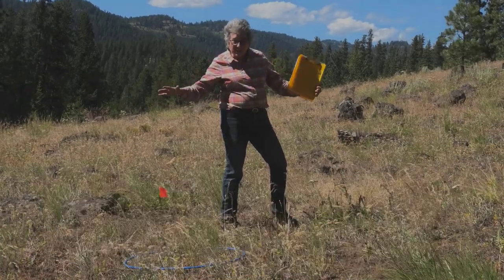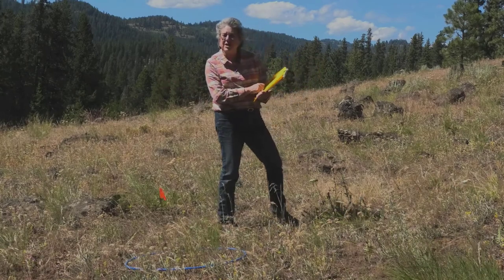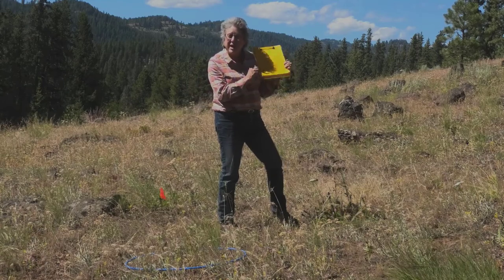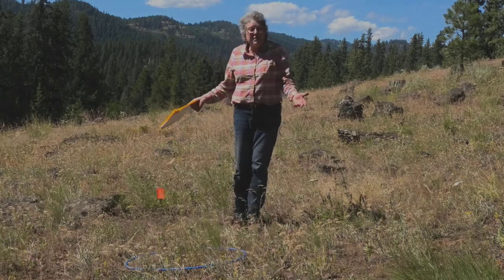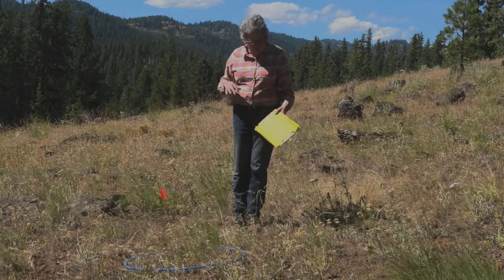You're going to try to look at those three frames and average them in your head. If you want to make notes and try to average them that way you're welcome to do that, then just click one for the average of those three. As you can see on any range site it's not very uniform — some places will have a lot of biomass and some won't have very much, so we're going to take an average.